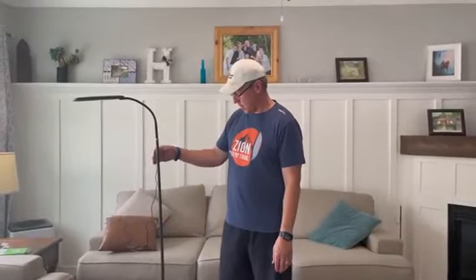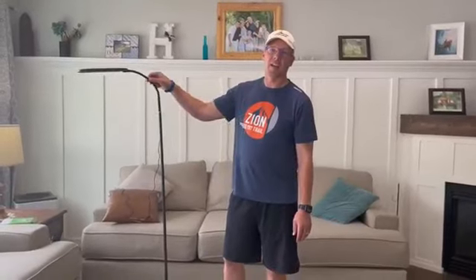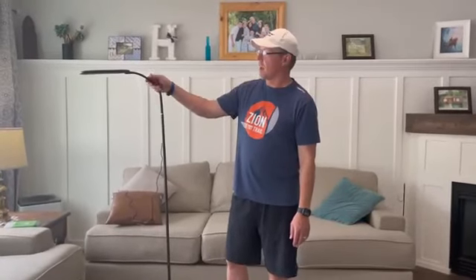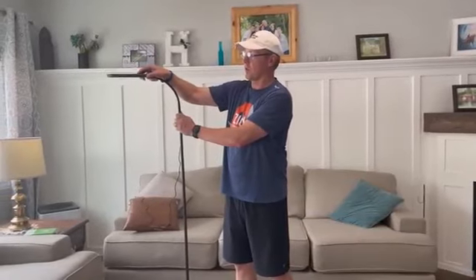Today we've got this LED floor lamp. It comes in a black color — a nice, sleek, modern design. It has this adjustable gooseneck on it, so you can adjust it and move it however you want to fit your room.